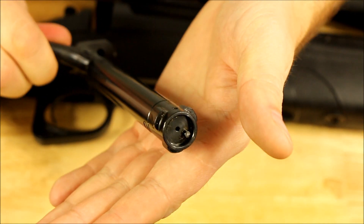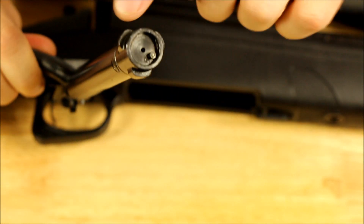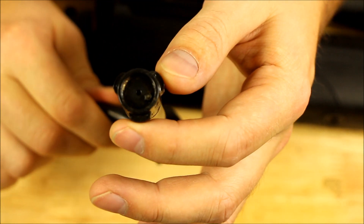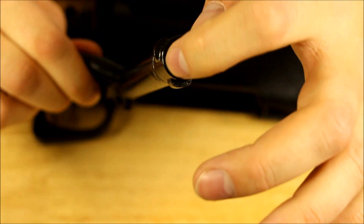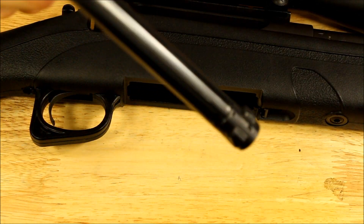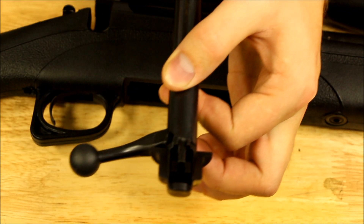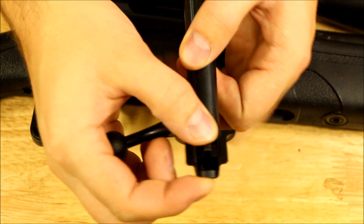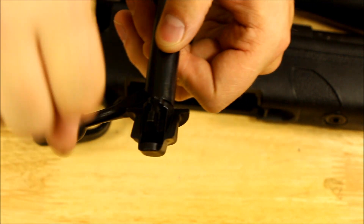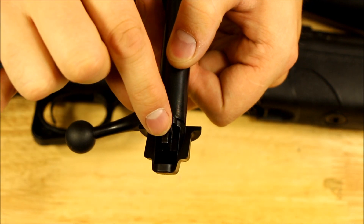The bolt itself — nothing wrong with it. It's a 3-lug bolt with a Remington 700-style extractor pinned onto the inside of the bolt face. Taking it apart is a little bit hanky though. The manual actually recommends you grab split-ring pliers and jam the two pieces together to pull the firing pin back so you can rotate it out. That's not all that great.